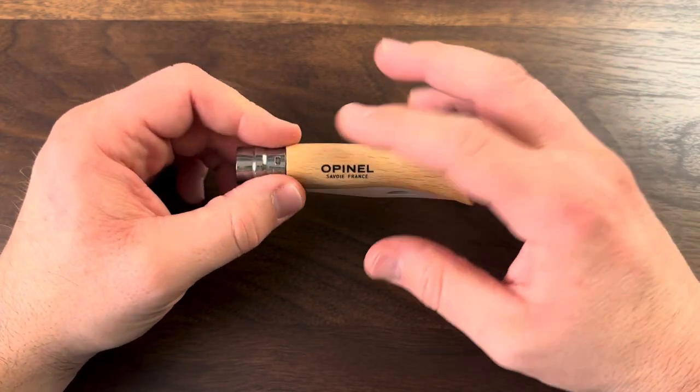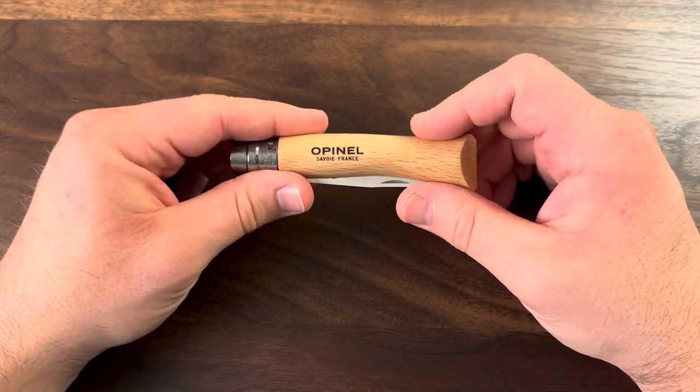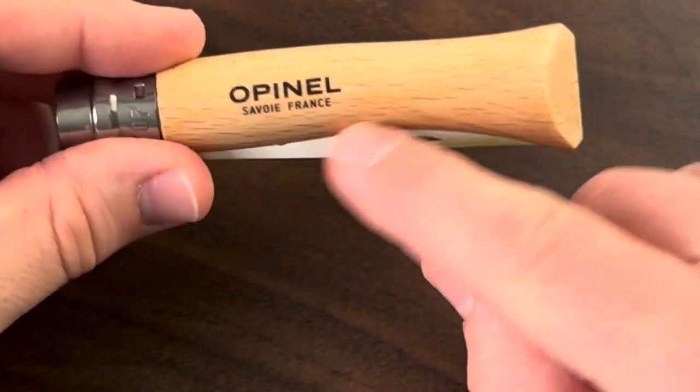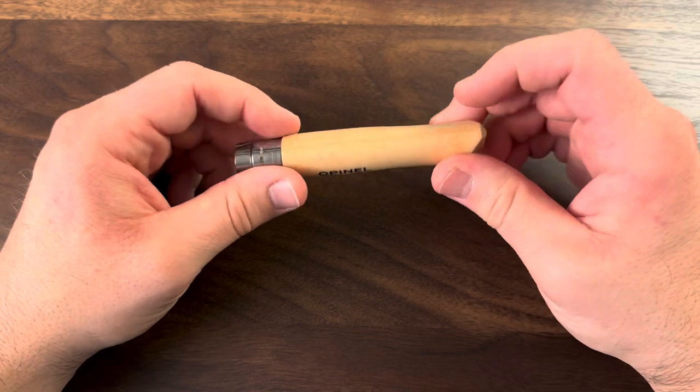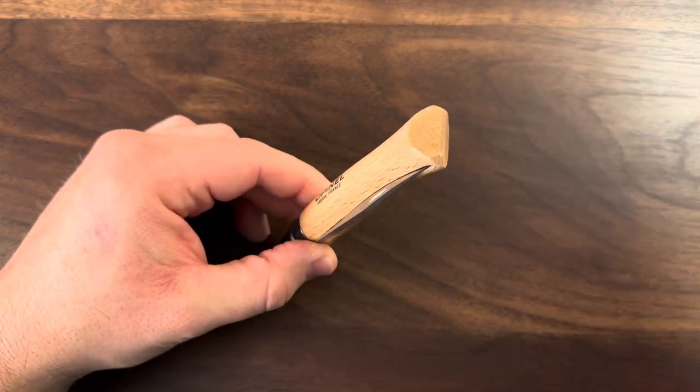We've got a laminated wood handle — this is the basic wood, possibly beech wood, though I've seen a couple different things on what it might be. Notice the contouring in the handle, which makes it really nice to hold, with a bit of a bevel here on the end.